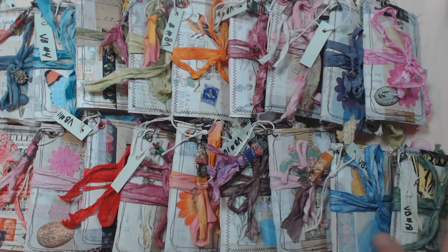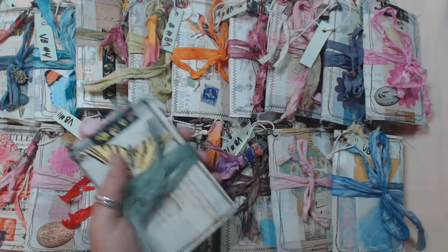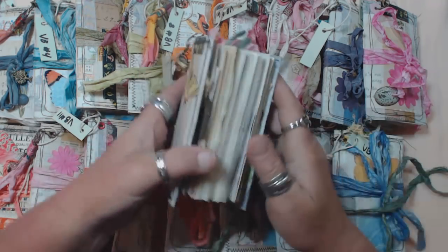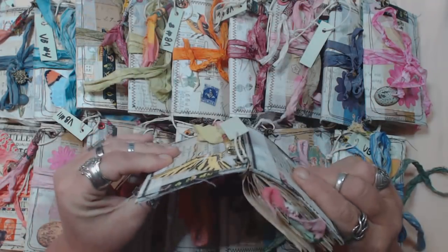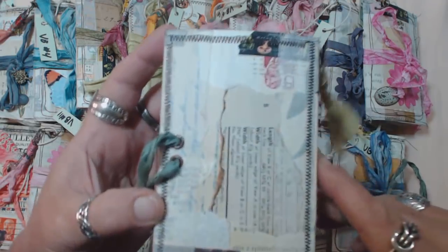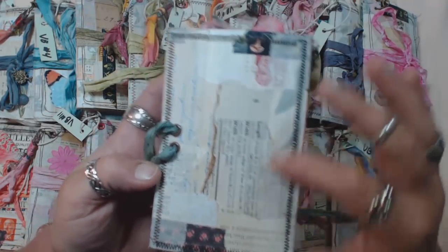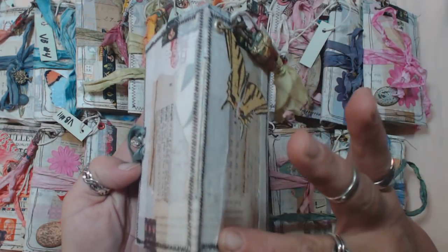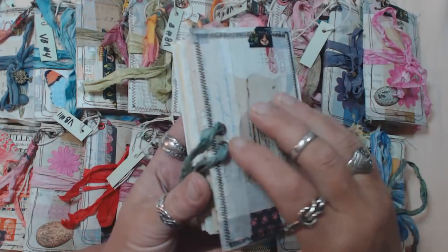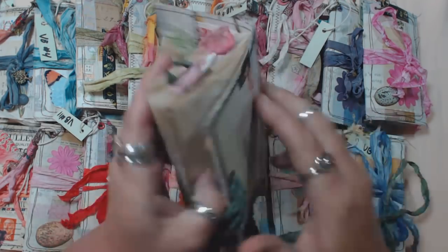Each one is made out of a piece of a file folder, so it's a relatively heavyweight cover. Each one is basically collaged with a bunch of different types of paper and some washi tape and that kind of stuff. I did a reinforcement on each one of the spines with a piece of cotton gauze fabric, and then anywhere that the cover folds I went ahead and did a piece of that gauze.